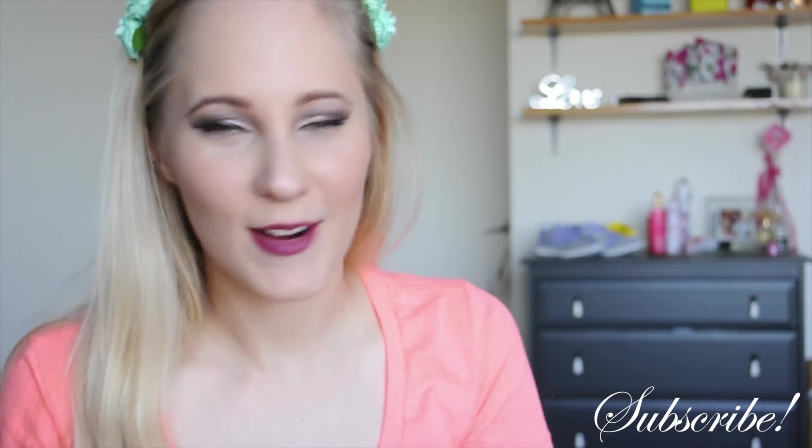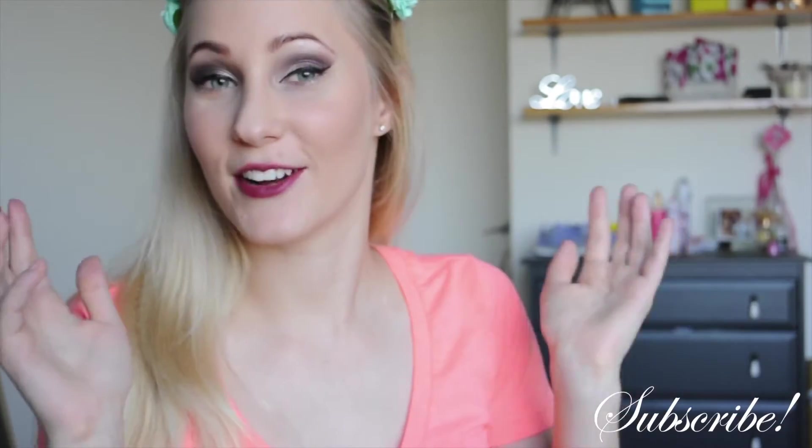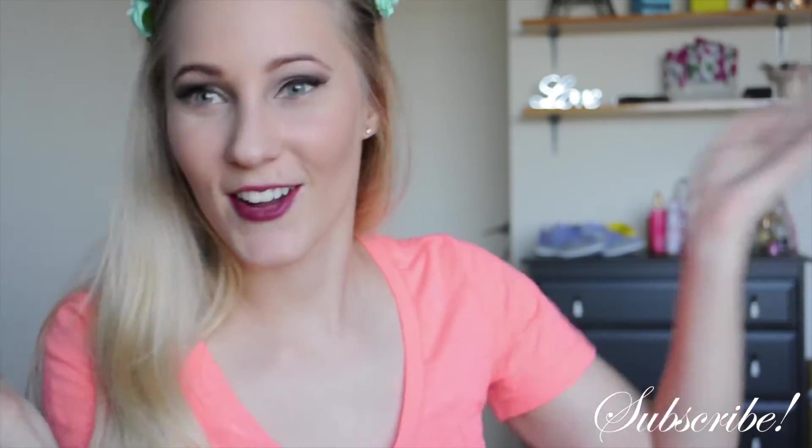I hope you enjoyed today's tutorial and I will see you guys in my next video. Please remember to like if you enjoyed the video and share and comment if you want to get in contact with me.